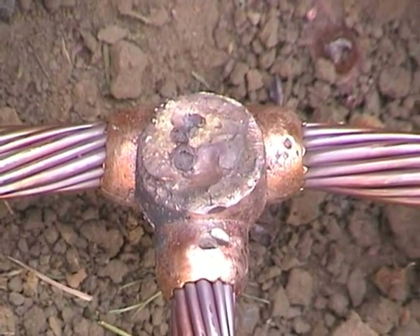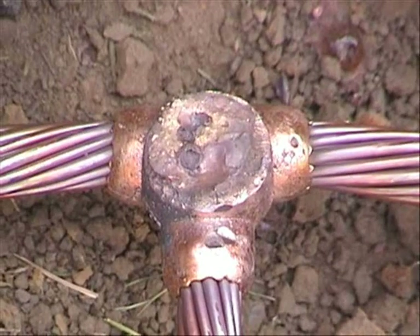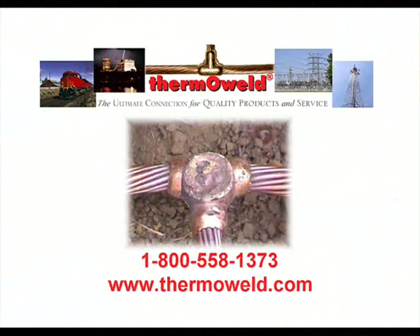The result is a permanent, maintenance-free connection. One that will not loosen or corrode. One that is unaffected by high current surge and carries current equal to or greater than the conductor. You have just created the ultimate connection using Thermaweld exothermic welding products.